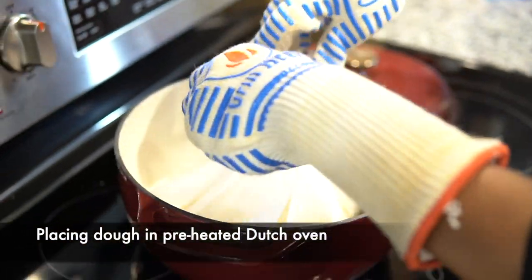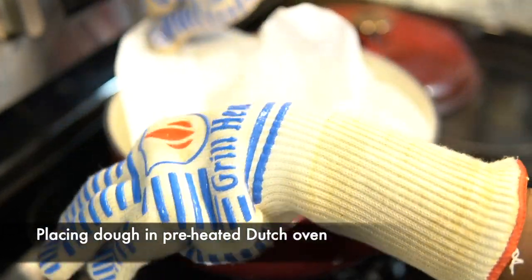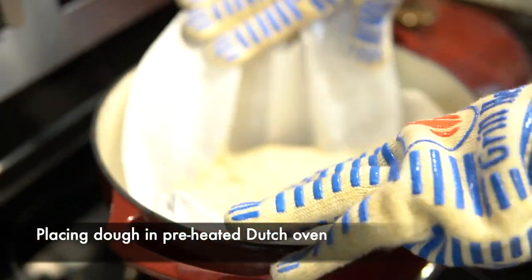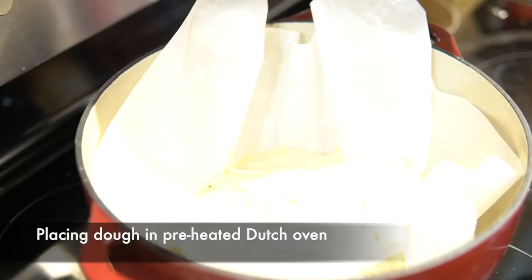Oh, is that a Dutch oven? Is that a little container Dutch oven? This container is a Dutch oven. That's a Dutch oven? Got it.